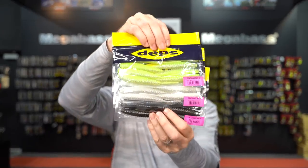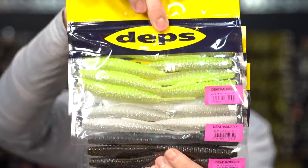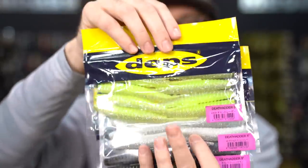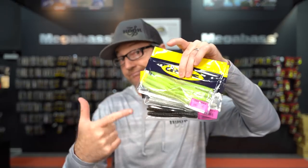Also restocking from Depths is our favorite chatterbait trailer, the Death Hatter. The 5-inch has been out of stock for some time, and key colors like green pumpkin, white ice, and chartreuse laser are all back in stock — definitely grab those quick. What the Death Hatter does that other trailers like a Kytec or Zocco don't is it tightens up the action. If you're throwing jackhammers or whatever chatterbait, they're designed to have a wide action, and the Death Hatter just tightens it up — like going from a round fat wobbling crankbait to a flat side crankbait.